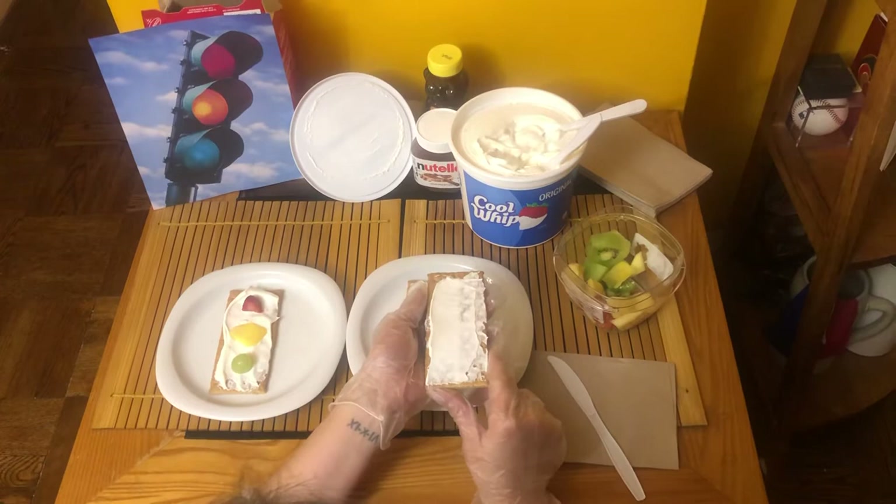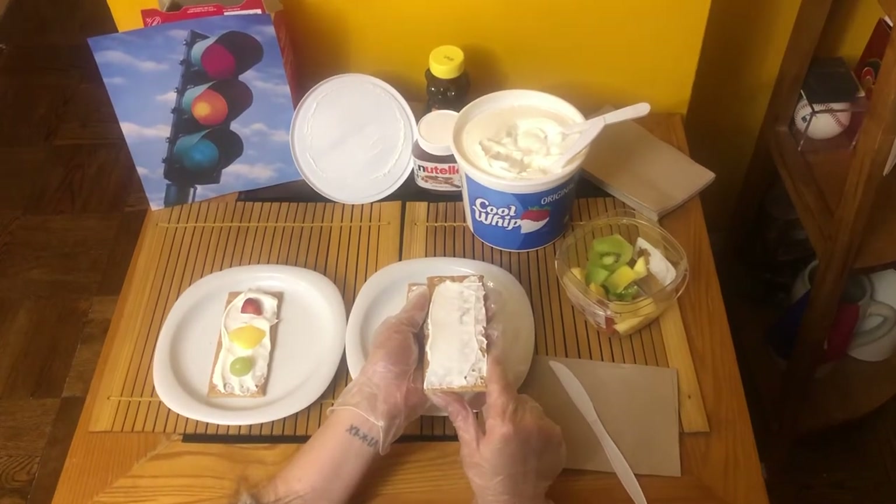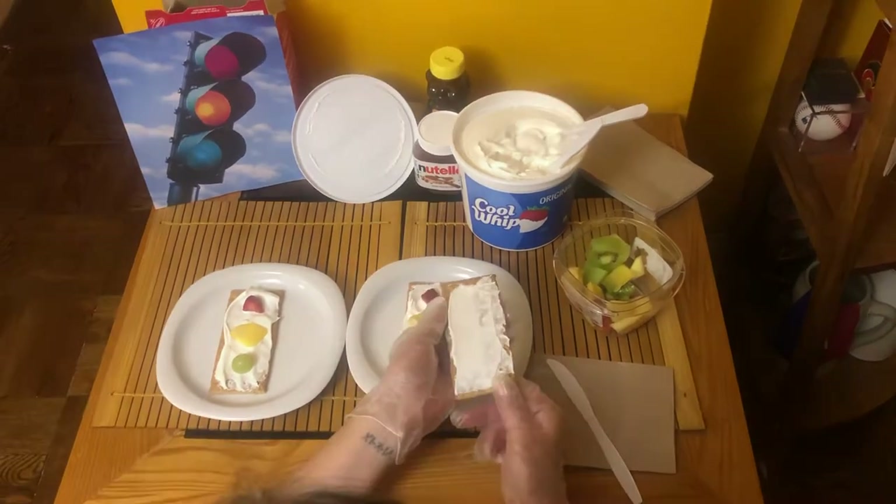Thumbs up if you're finished with that part. Okay, are you ready for the next step?